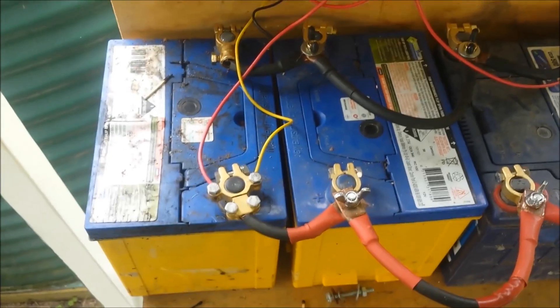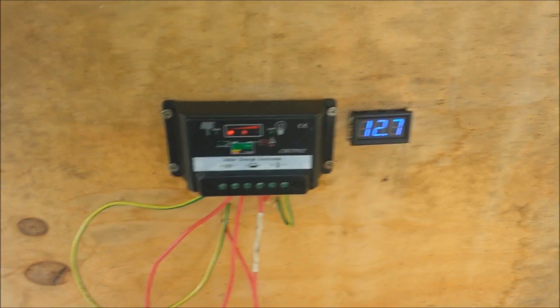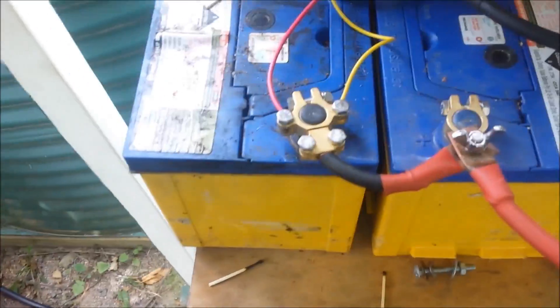All right, let's have a look from up here. Solar charge controller voltmeter is reading 12.7 volts. We've got an overcast day today, not a whole lot of sun.